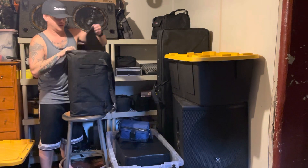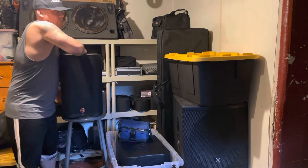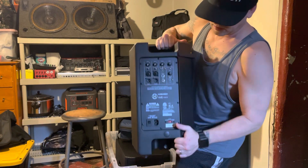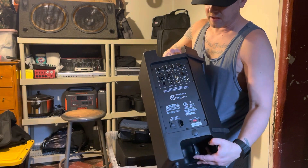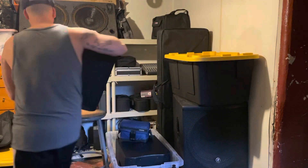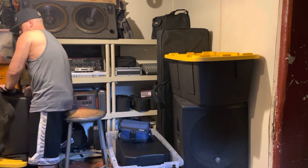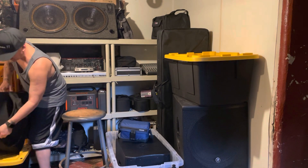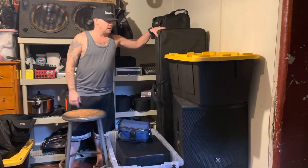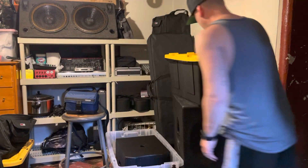These are one of our main speakers — again Harbinger. These are the VARI 2310s. They're Bluetooth, got all your hookups and EQ, they sound great, and they're nice and light. It's a 10-inch so I can put these almost anywhere and get great sound for ceremonies. I also have my 15-inch Harbingers out in the truck — that's what I started with — and I'll upgrade when the budget allows.